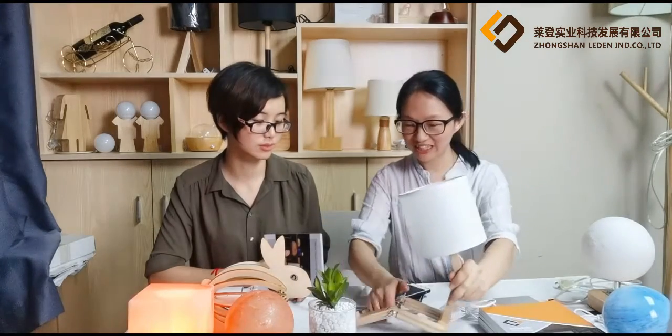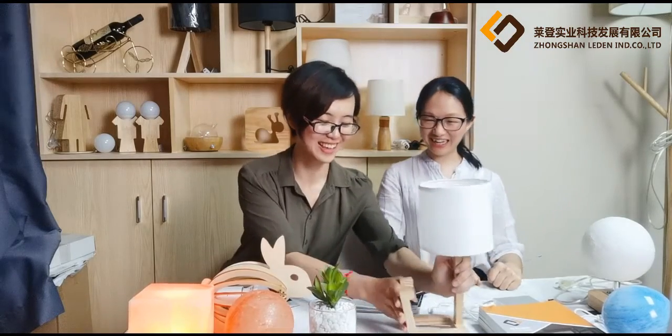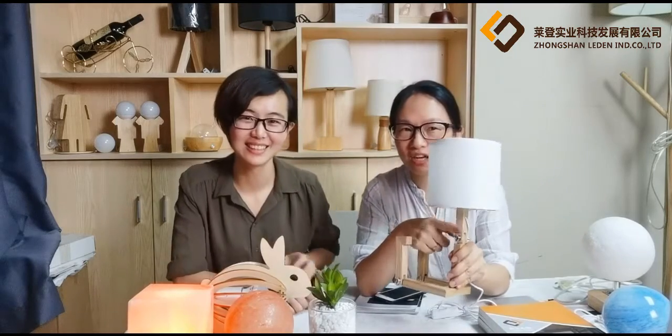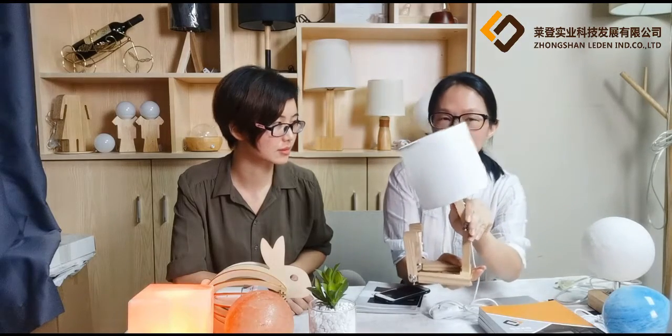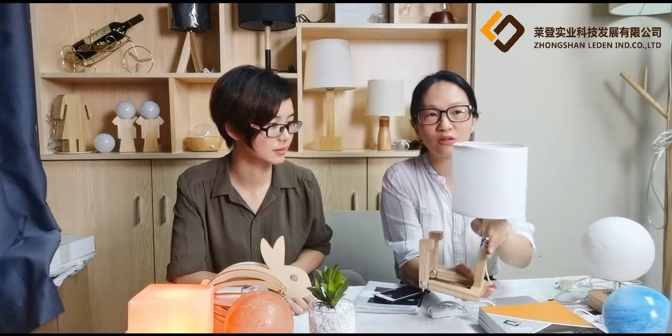Do you want to try it? I prefer the right angle — it's more stable. The adjustable joint here allows you to conveniently adjust the head so you can find the most comfortable lighting angle that you want.